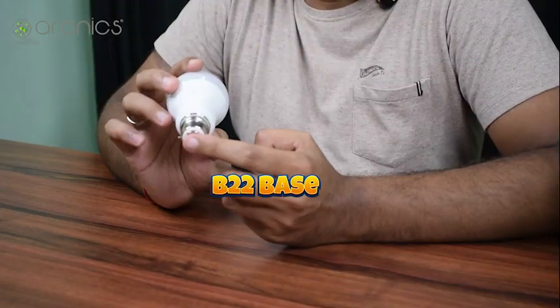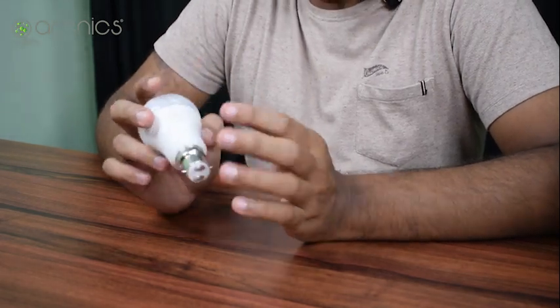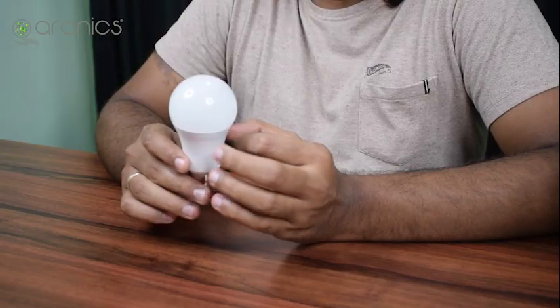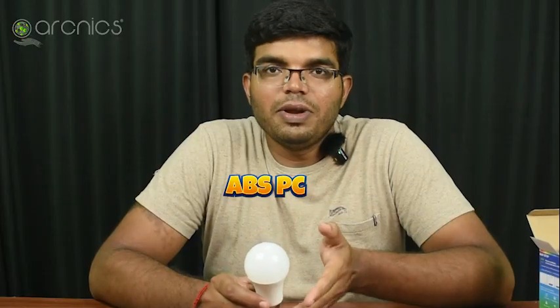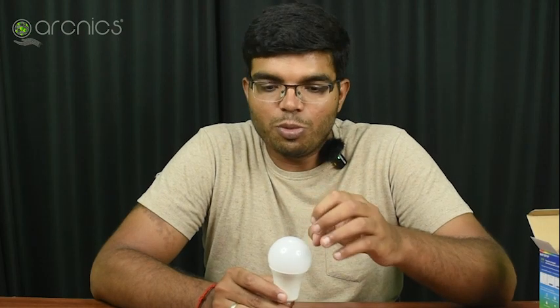It is very lightweight. Lightweight plus the base is a B22 base. That's why we use this base. The B22 base is designed that way. This is ABS PC hardened material — a polycarbonate-made material, but it is hardened. It also uses a hardened shell.